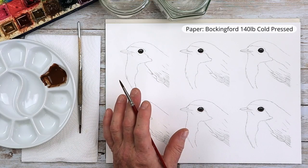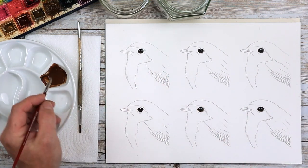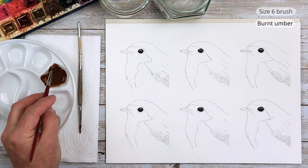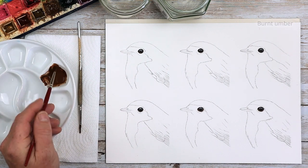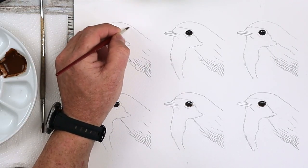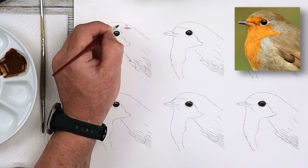I'm going to show you the mistakes that a lot of my members tend to make, and how we correct those mistakes. I'm starting off with a size 6 brush and some burnt umber. I've got my reference photograph in front of me on a tablet — if you've got it on a tablet or iPad, that is ideal.